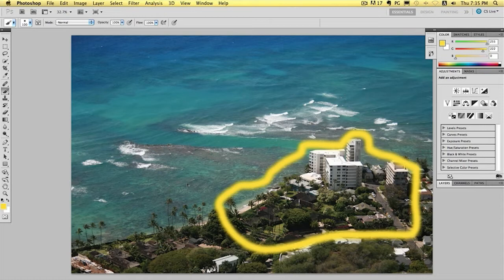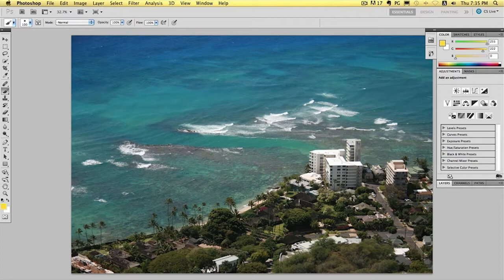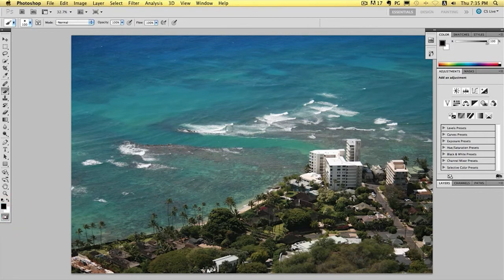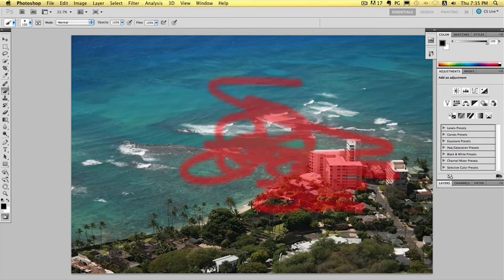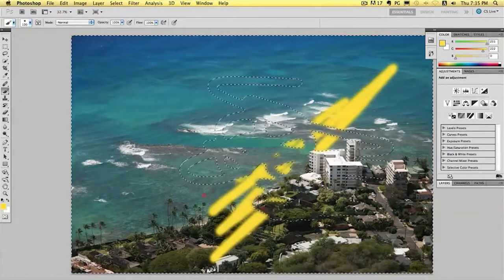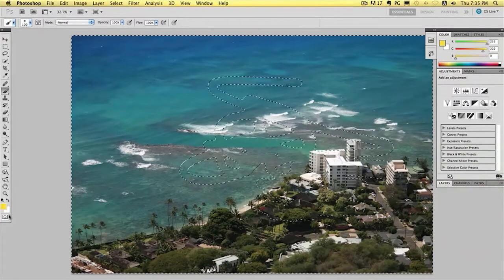So next what we're going to do is we're actually going to make a mask around this area so that we can later on blur everything else out. To make a mask, what you need to do is click on this button down here and that will put you in mask mode. You'll notice that the colors change. If you click the paintbrush, it now goes to black and then it goes into a red mode as default. Even though this is on 100%, you can still see through it — that's because it's on a mask. When you turn it off, you can see that the area is masked.